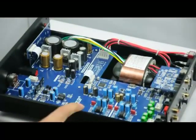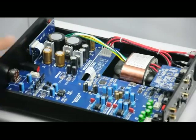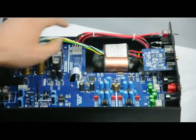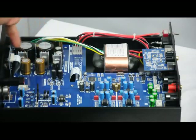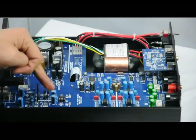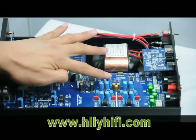Now we will open the case. We will open the aluminum case and you will see the inside. The USB part has been removed.